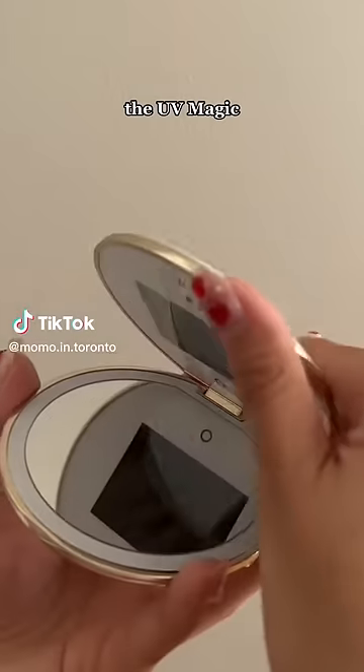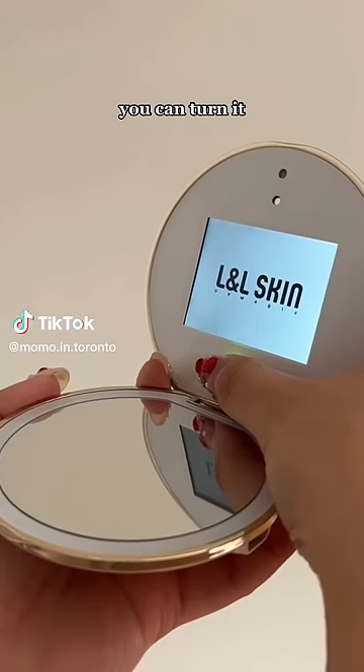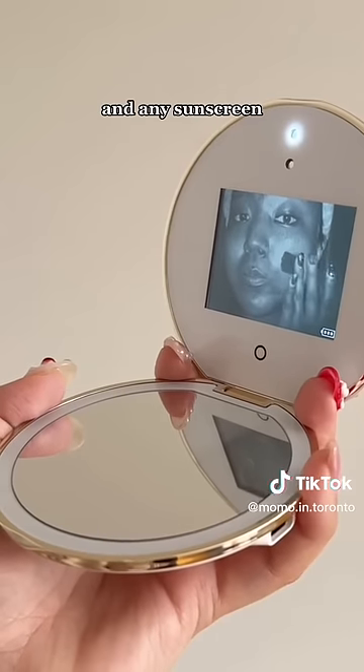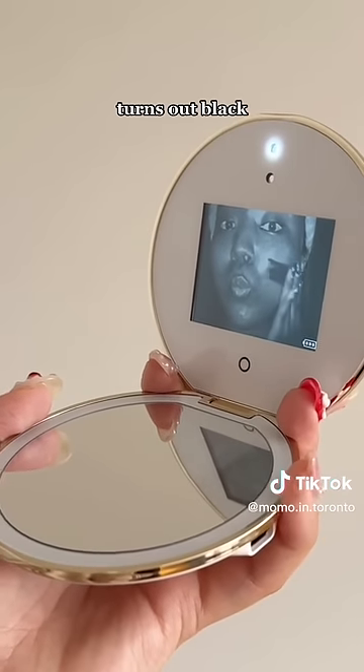Let's test out together the UVA magic sunscreen mirror from LL Skin. You can turn it on like this — and I kind of scared myself — any sunscreen you apply turns out black, so you can see exactly where you cover it on the skin.